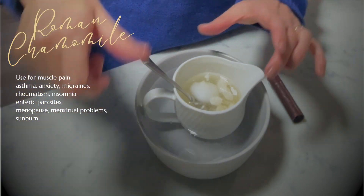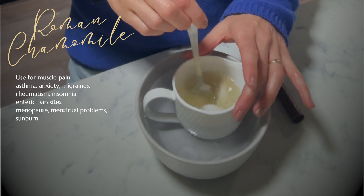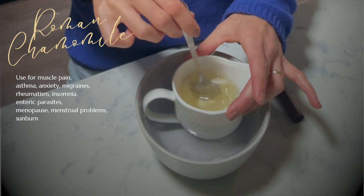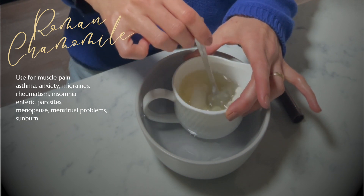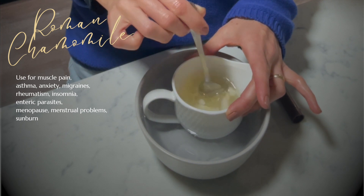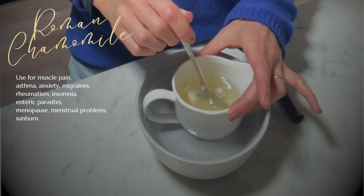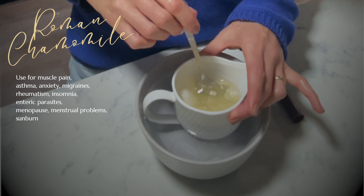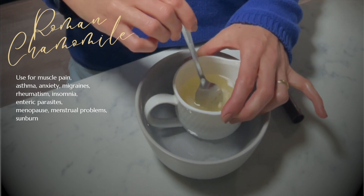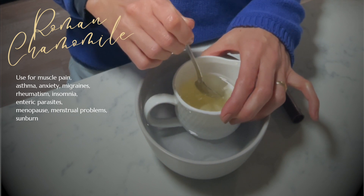Roman chamomile — one of my absolute favorites. I use this a lot for calming the nervous system, but it's also great for muscle pain, asthma, anxiety, migraines, and just basic nervous system regulation as well. So adding a few drops of Roman chamomile is a really beautiful way to ensure that both the nervous system and of course the respiratory system are being taken care of. It's not really an oil you would reach for to treat asthma, but it is an incredible oil for managing the symptoms of asthma.